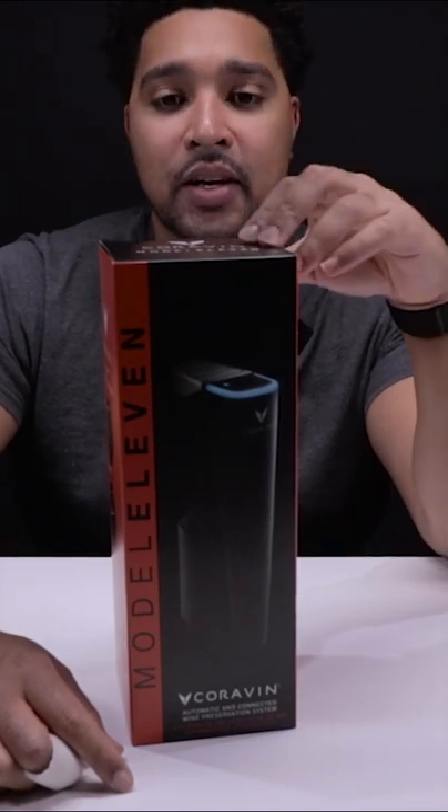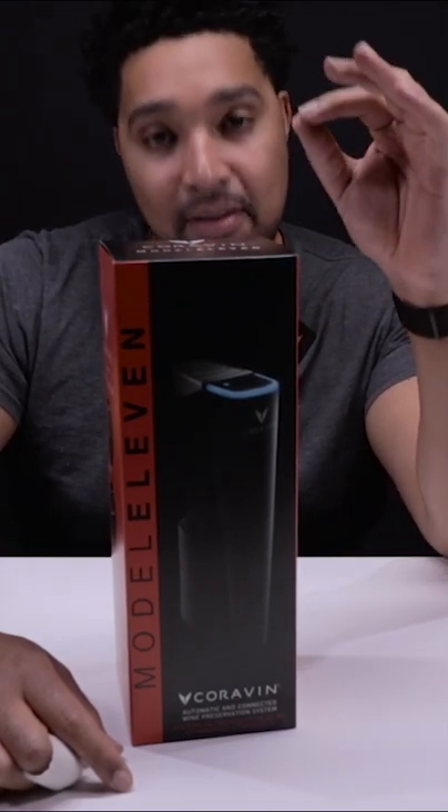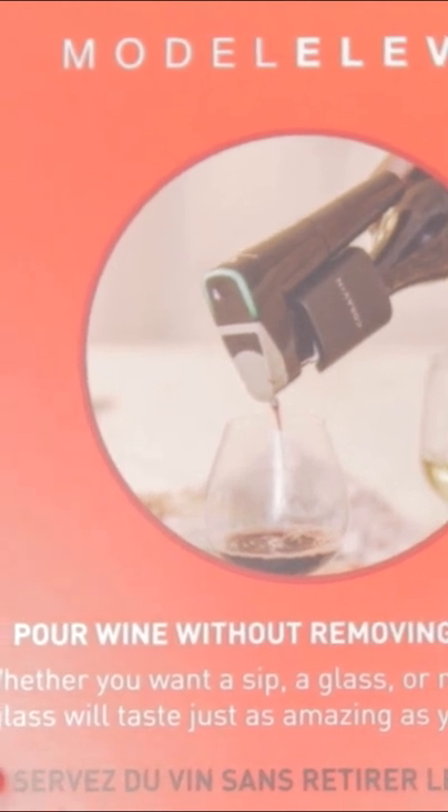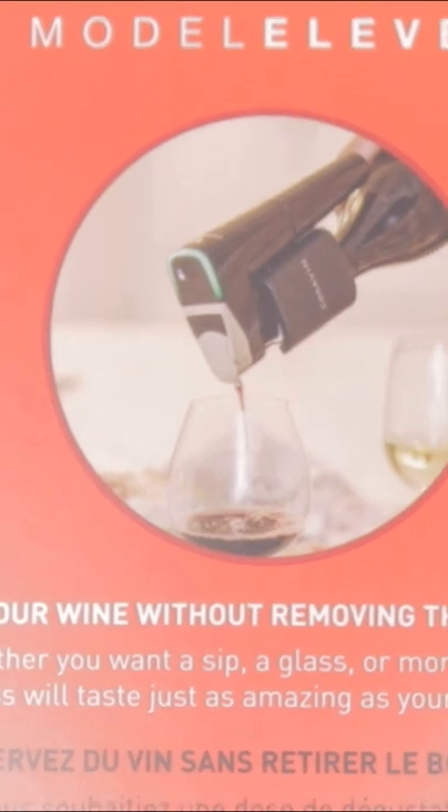It's wine tech. We're looking at the Coravin Model 11. It helps you pour wine without removing the cork. So whether you want to sip a glass or more, your last glass will taste just as amazing as your very first.